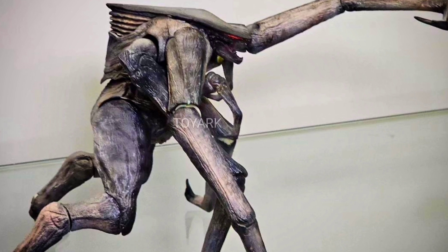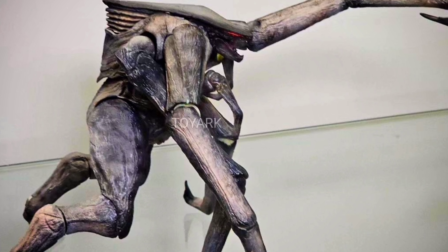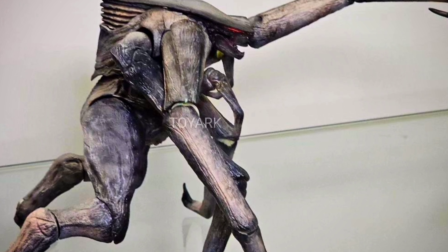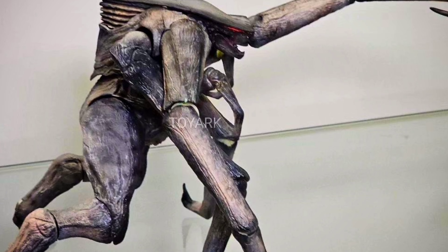And it looks fantastic. The arms and legs are articulated, the paint looks awesome. And I know there's only one image to go by, but still, judging by this one image, Haya has outdone themselves.